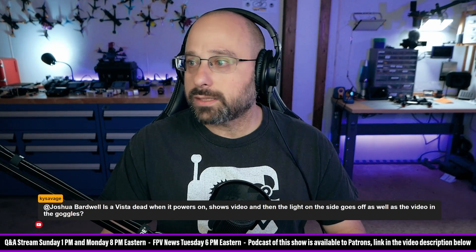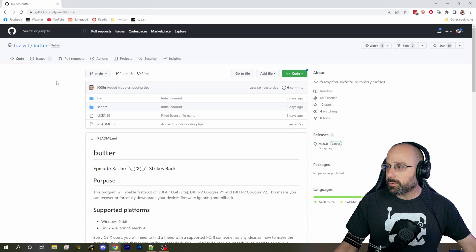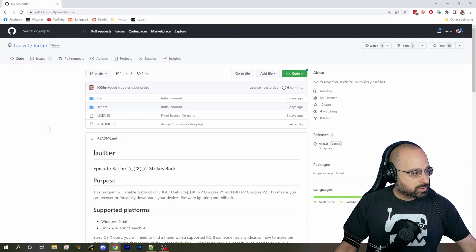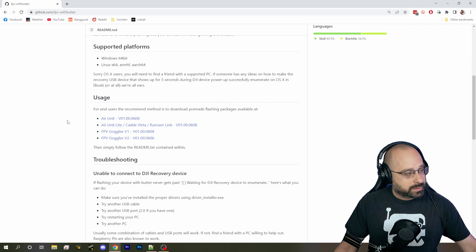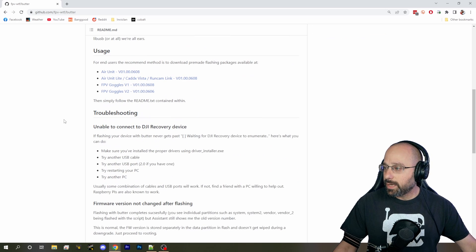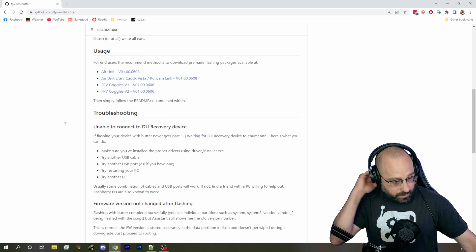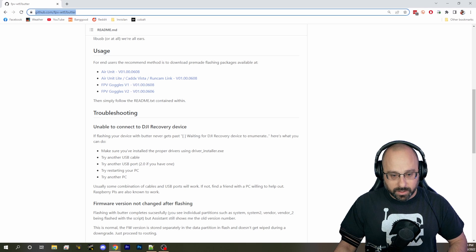What you want is a tool that just came out called FPVWTF Butter, which is a tool that can reflash firmware to a Vista air unit or DJI goggles in sort of like emergency mode. It's a way of recovering them if you have accidentally bricked them. I will put that link in the chat for you.